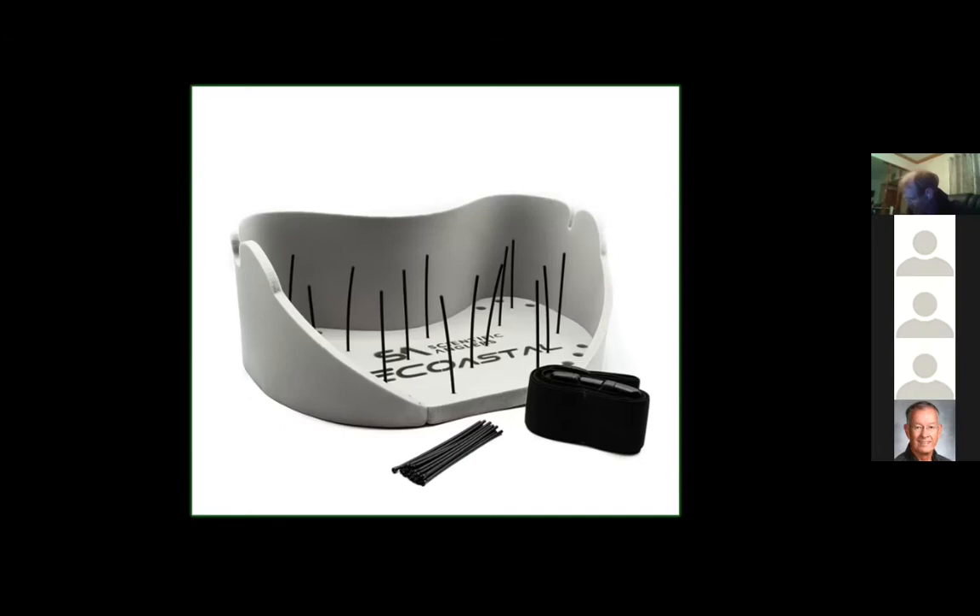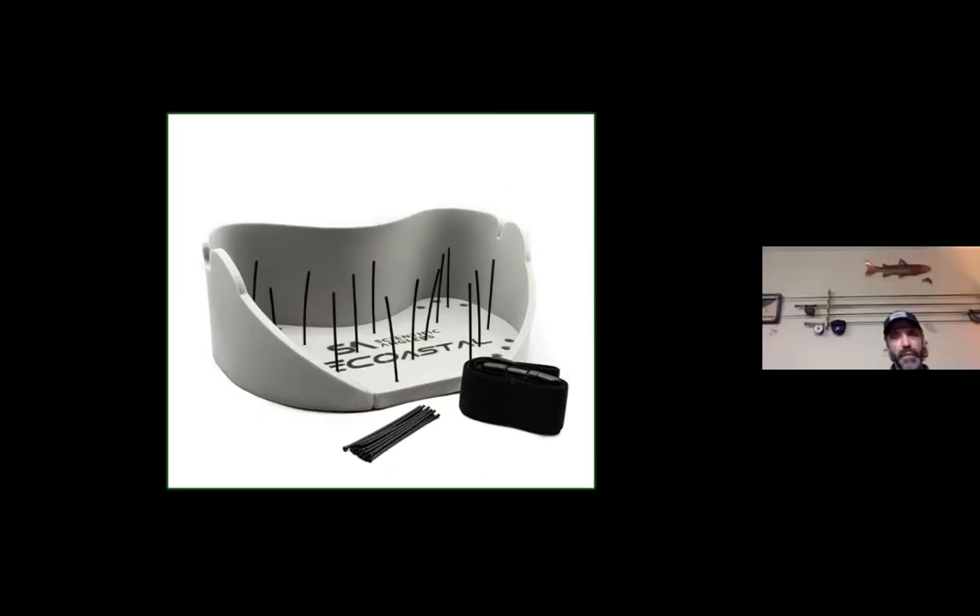One other recommendation — even without purchasing extra fly lines — would be to make yourself a homemade stripping basket. If you're navigating around breakwall rocks or off your boat, managing the running line without getting tangled is very difficult. You can use an old dishwashing tub and a wading belt. This is the Scientific Angler one — it's really easy, super light, comes on and off — and I use it almost exclusively along the breakwalls and even from a smaller kayak to keep things untangled.